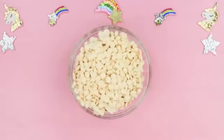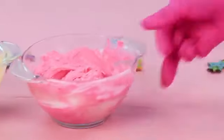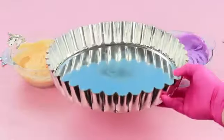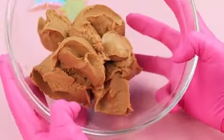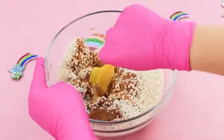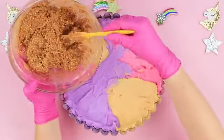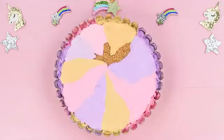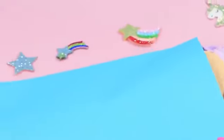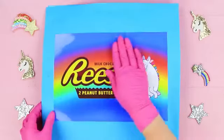Melt 25 ounces of white chocolate drops in a microwave, divide into parts, and add food coloring. Put the chocolate into baking molds and let it cool. Mix peanut butter with puffed rice for the filling. Put the filling into the molds, spread it out evenly, and pour the colored chocolate on top. When fully cooled, put the candy in a square paper wrapper, seal with double-sided tape, and attach a printed-out Reese's logo with a unicorn.